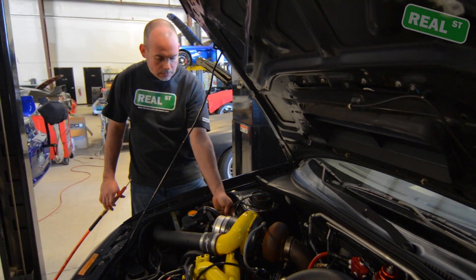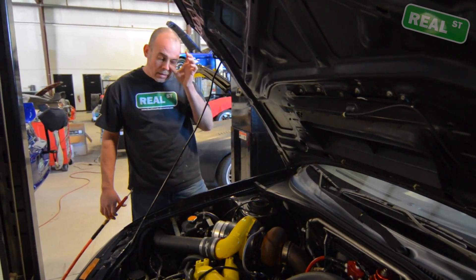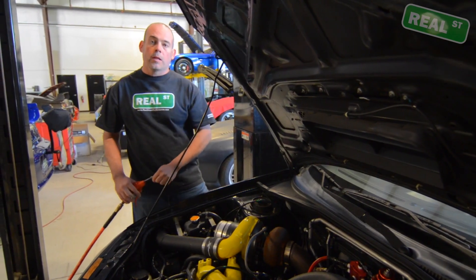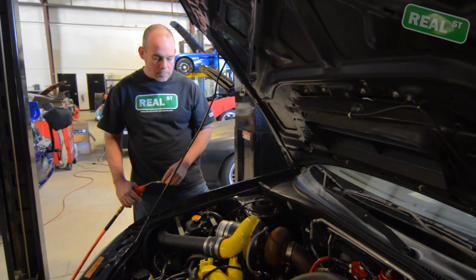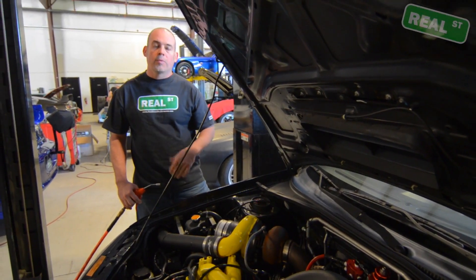This car has quick couplers on the boost control solenoid with a nylon line, and one of the seals is leaking on that — so that'll be the first thing we address. This is something you want to do before tuning.